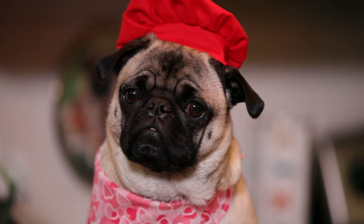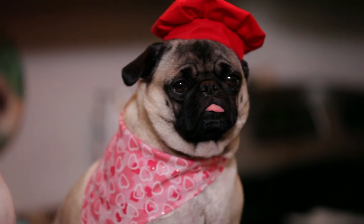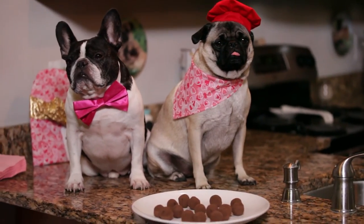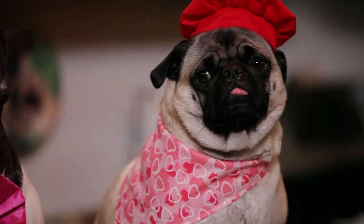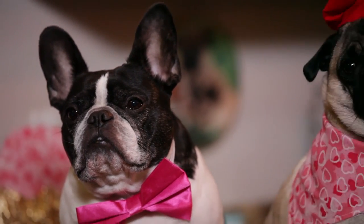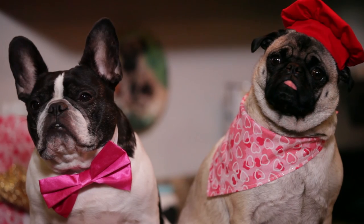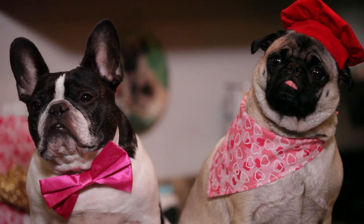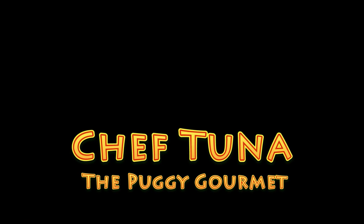Here are my Valentine's Day tuna truffles — salted caramel and spicy. I made them for my BFF Dexter for Valentine's Day, because I love him. Thank you for watching and you can follow me on Twitter, Instagram, Facebook, Snapchat, and Pinterest at TheRealChefTuna. Subscribe if you like Chef Tuna and join us next week.